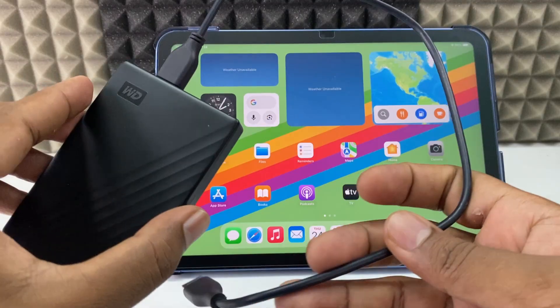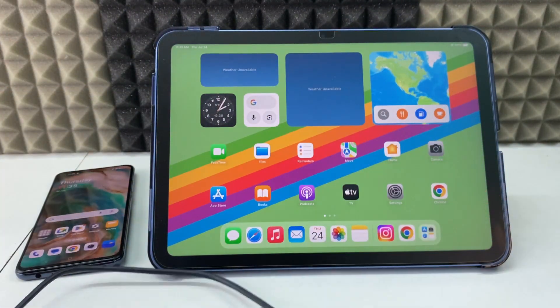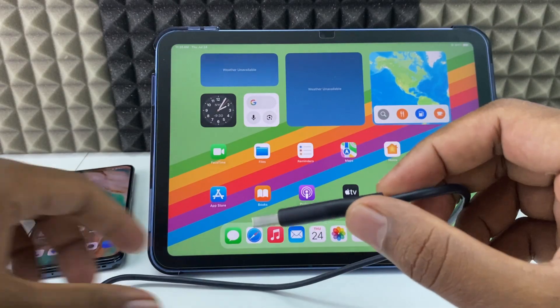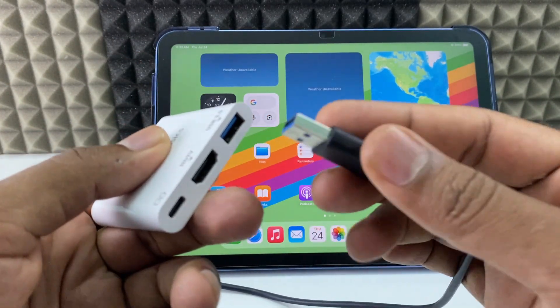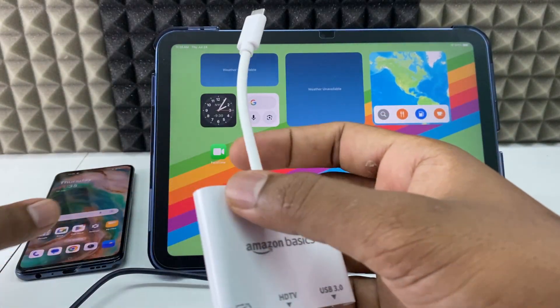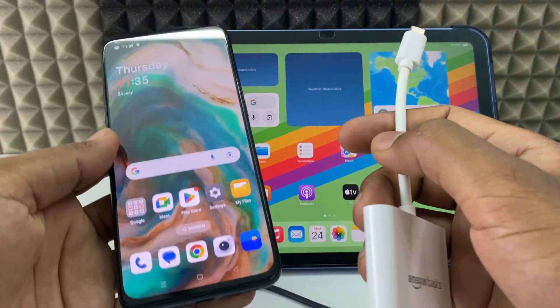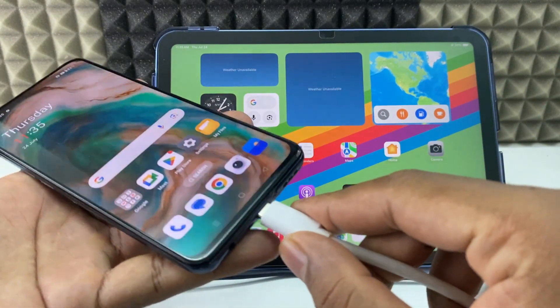I am going to use this hard drive to transfer files. First, connect your hard drive to the USB port on the adapter. Just connect it, then grab your Android phone and directly connect the adapter to the charging port.